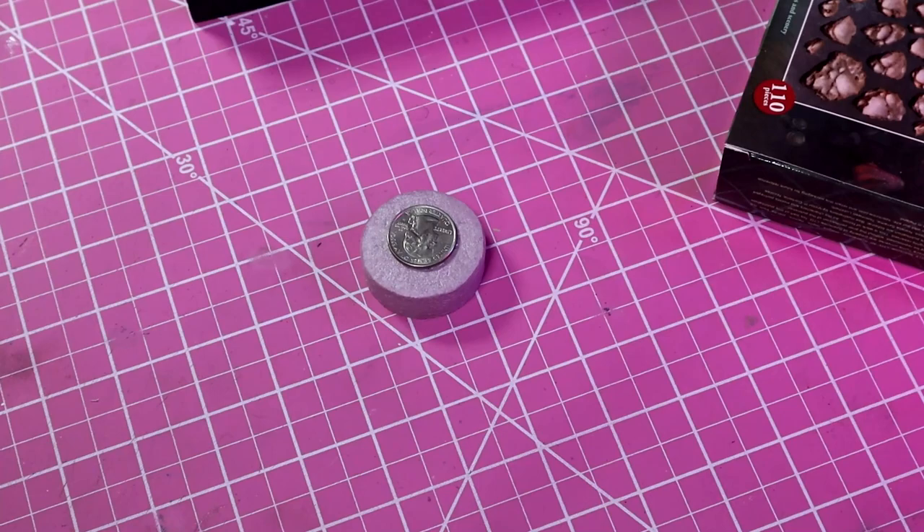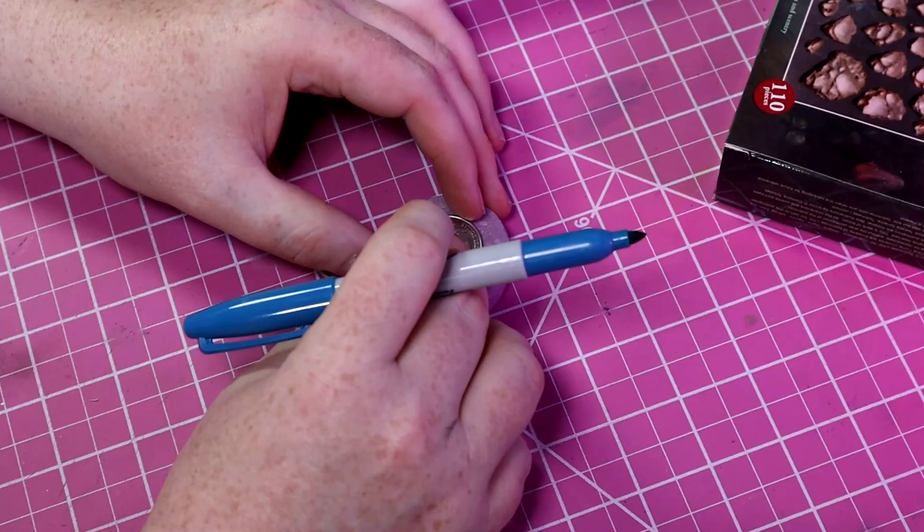We're starting this build out with a circle of spare styrofoam that I had sitting around. This circle is going to be the well for the characters to draw some fresh water from.